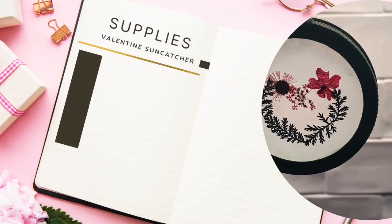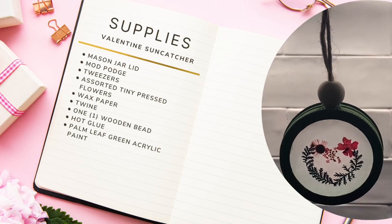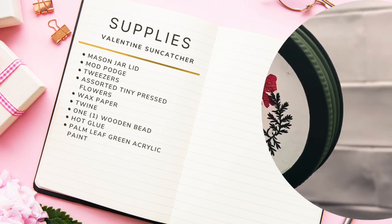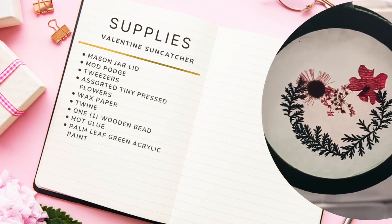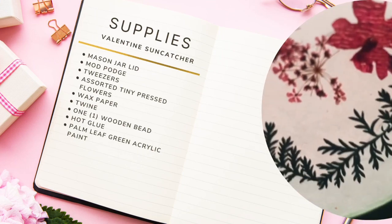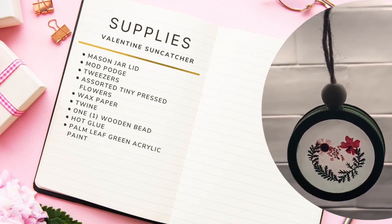The supplies needed include a mason jar lid, Mod Podge, tweezers, assorted tiny pressed flowers, wax paper, twine, one wooden bead, hot glue, and palm leaf green acrylic paint.